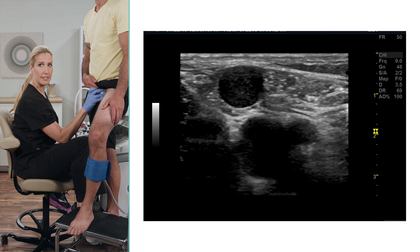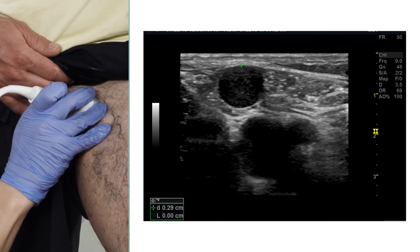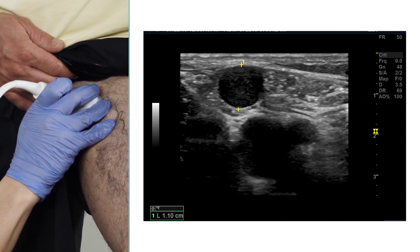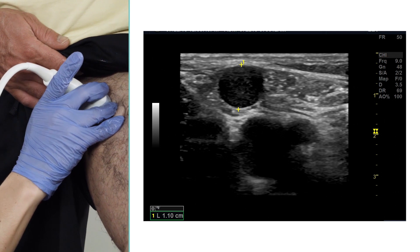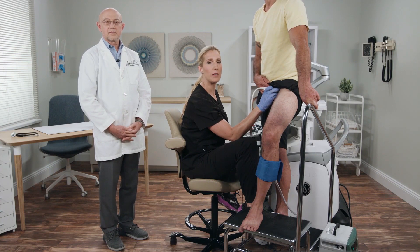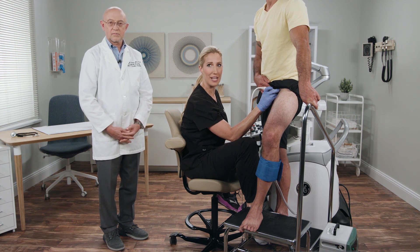I'm going to measure this vein to see what the diameter is. This vein measures 1.1 centimeters. We will now proceed with the spectral pulse wave Doppler portion of the evaluation to assess for reflux in this region of the great saphenous vein.